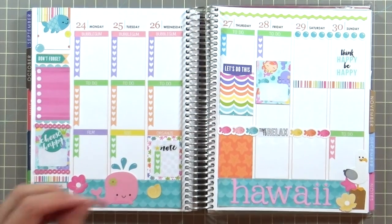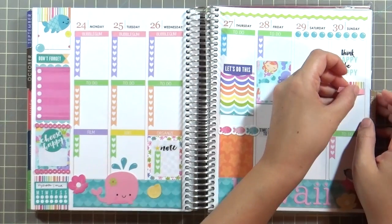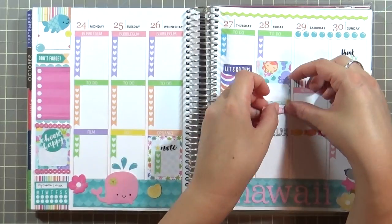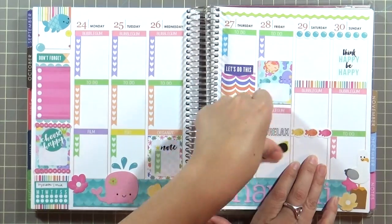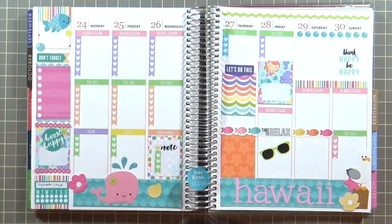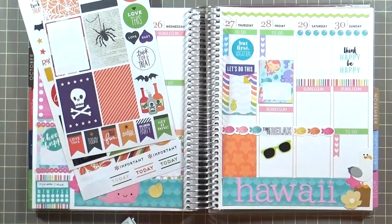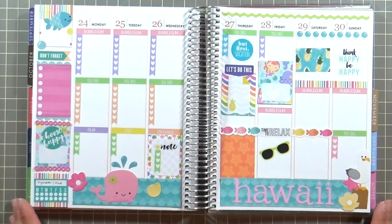I'm going to set this to some music and speed it up because it's pretty self-explanatory — I'm going to go in, add some page headers and stickers all over, and then I'll be back at the end.